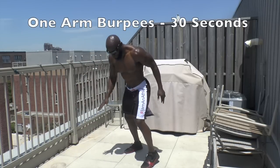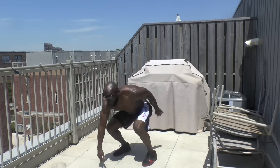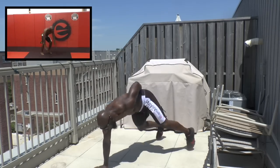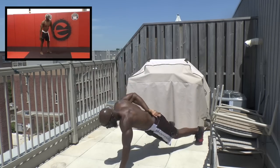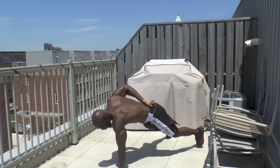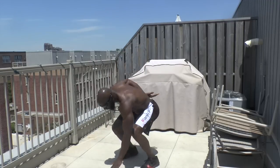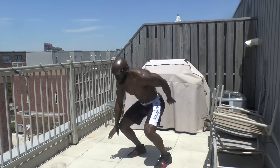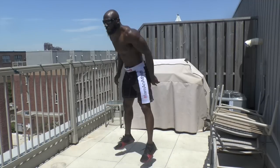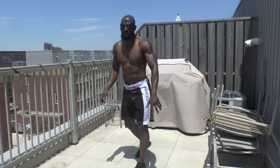Single arm burpees. Here we go. First exercise, a little tough — core tight, kick back, push that arm down to the ground. Breathe. Good work. 30 seconds.